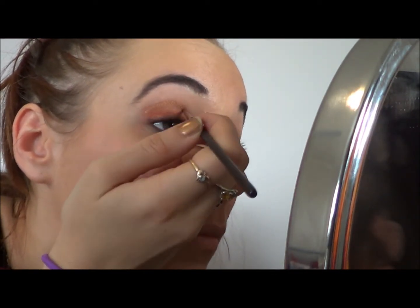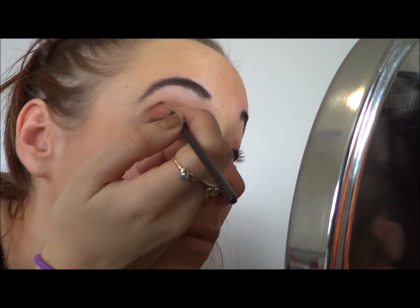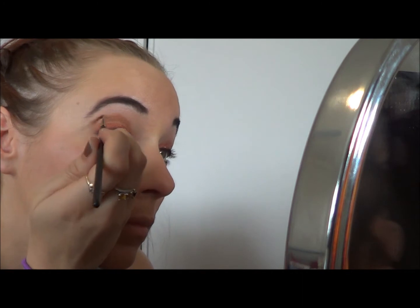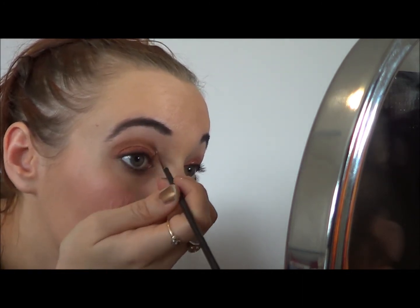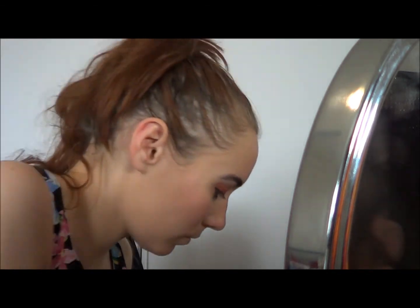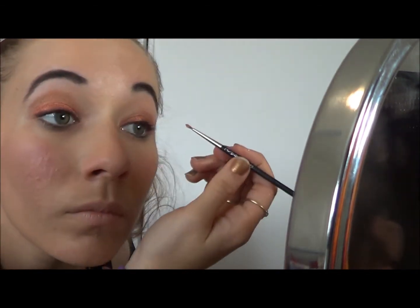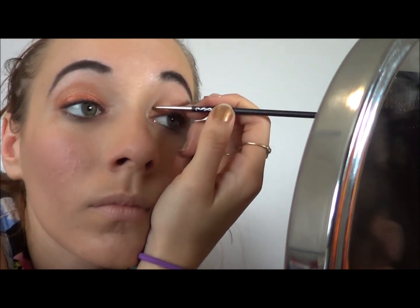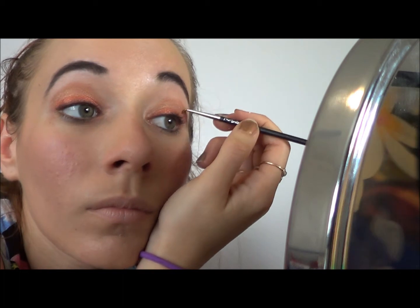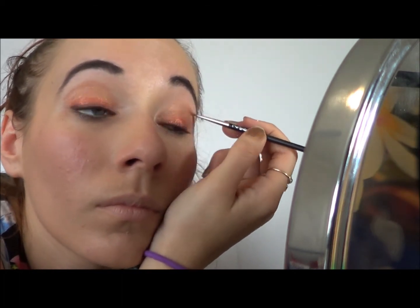Next I'm applying my NYX Pearl Mania colour pigment in Oro, which is another transition colour up to the gold. It's a darker neutral colour with a bit of a gold shimmer to it. I'm placing it just above Golden Apricot — try not to blend them too much, otherwise you'll lose the Golden Apricot. This goes midway up to the brow bone, up to where we want the gold to go.